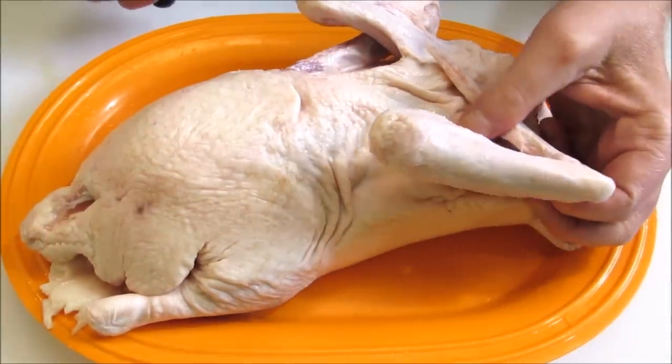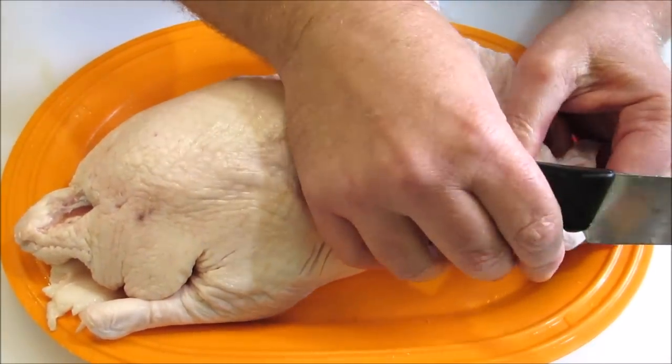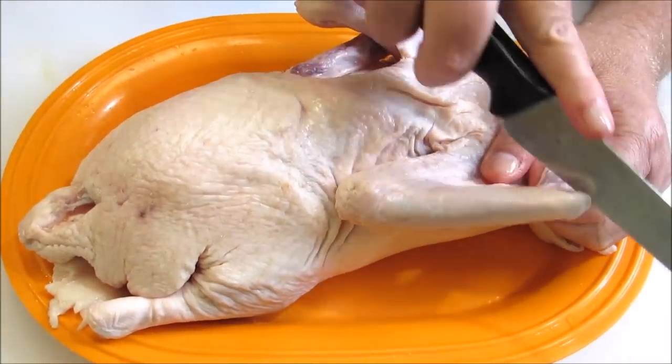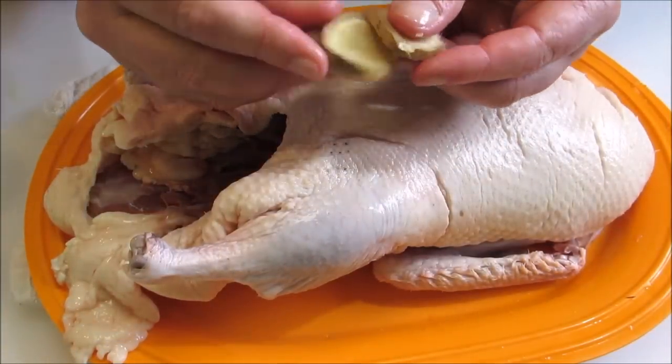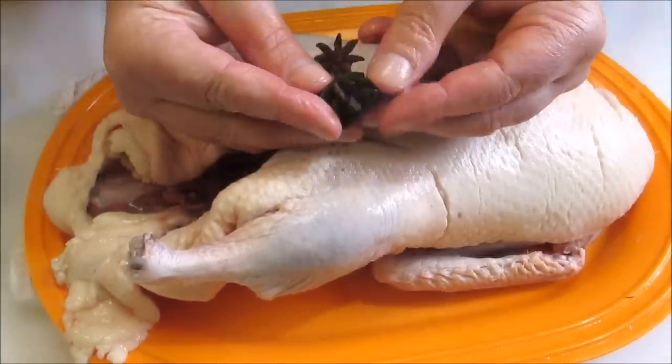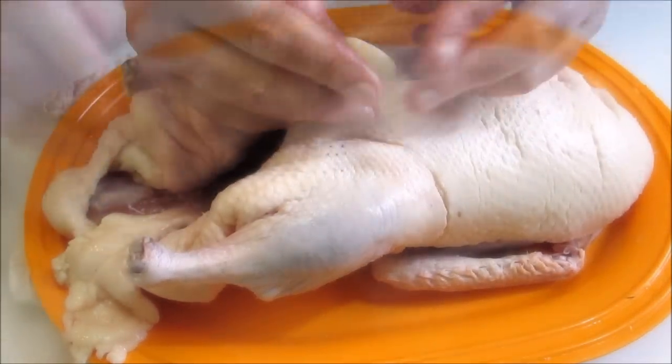The star of the show is a six and a half pound Long Island duck, and the first thing I'm going to do is remove the wingtips so they don't burn and get in the way. And now I'm going to fill the cavity of the duck with ginger, some star anise, and some fresh garlic.